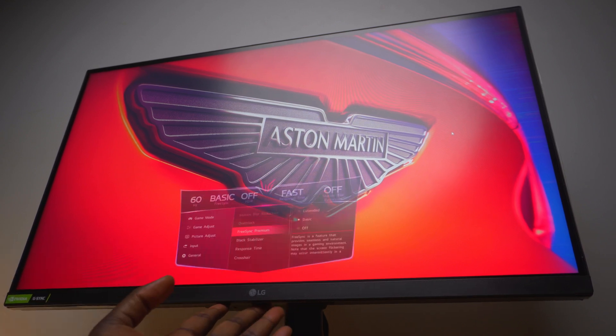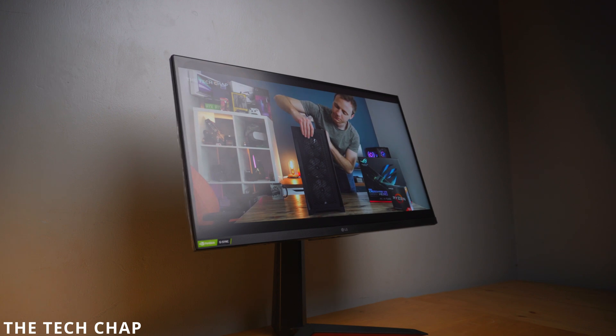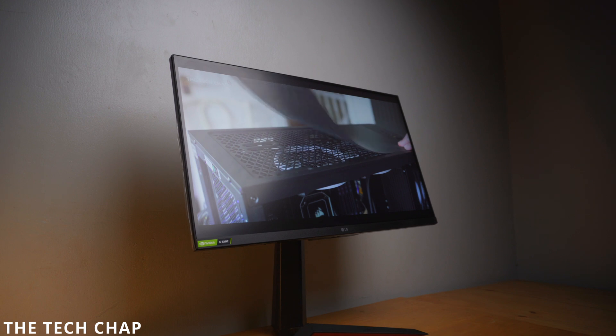I love LG's Nano IPS panels. The way this panel displays reds when you're playing games — how Apex Legends or Fortnite looks — is excellent. When I'm editing or doing color correction in DaVinci Resolve, it has been really beautiful over the years. I've had no issues with colors or any fringing or glitches with the panel. I've enjoyed it to the max.